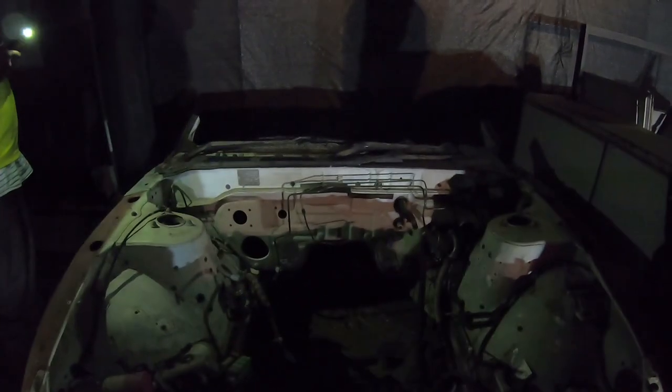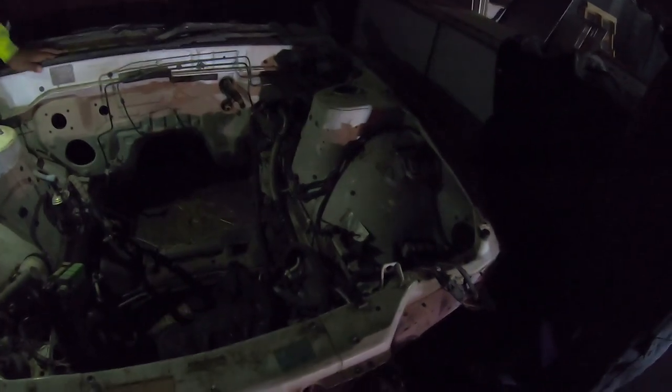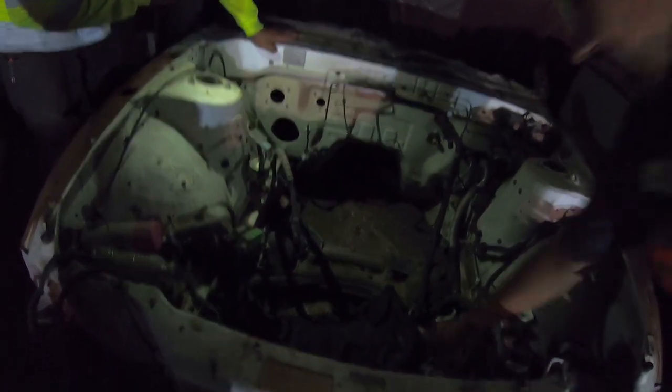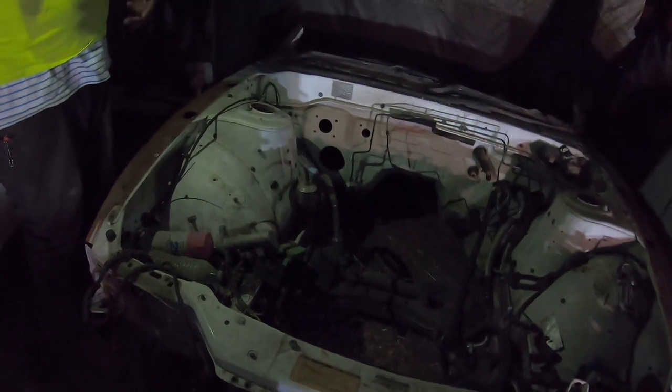Oh shit, that thing is heavy! Yeah, it's heavy. Best thing we do is use a trailer. I didn't think it was that heavy — it's the whole front end of the car. The steering column is right there in the back with the steering wheel. I'm gonna have to get a trailer — I didn't think that through.